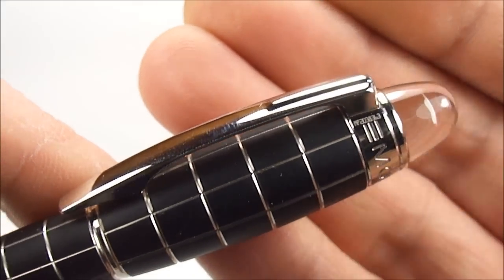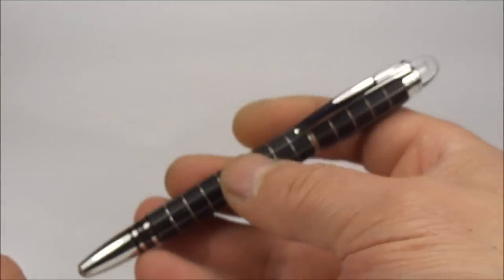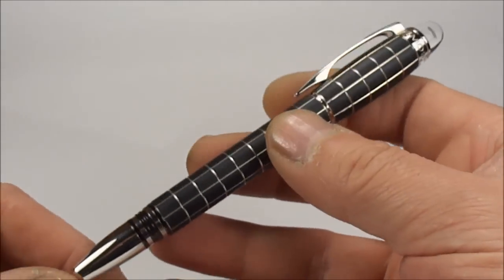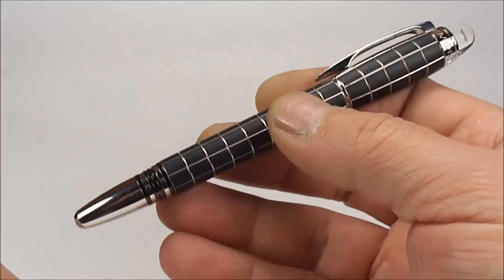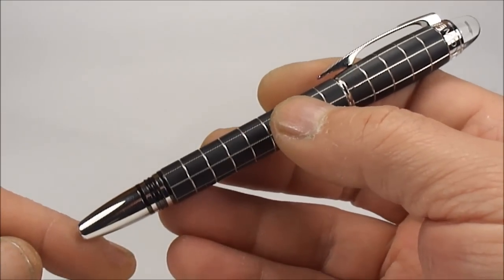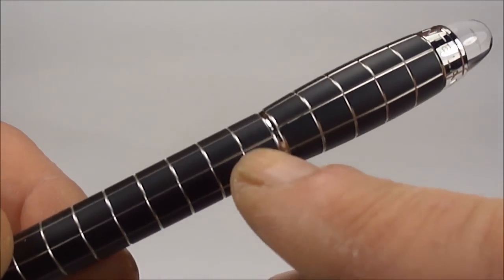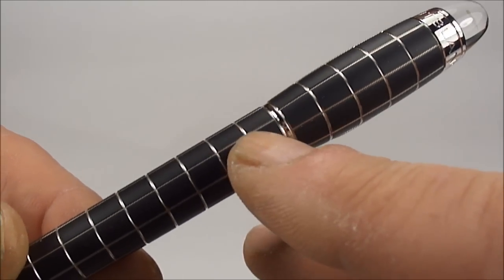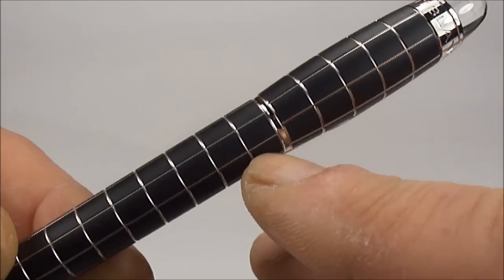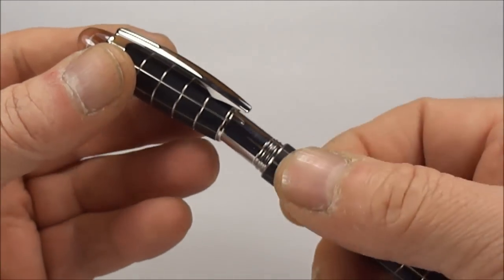All in all a very nice pen, slightly heavy — obviously you'd expect that being a metal pen. The size of this pen from the top of the cap to the bottom is approximately 140 millimeters capped, and around the barrel it's approximately 11.85 millimeters in diameter.